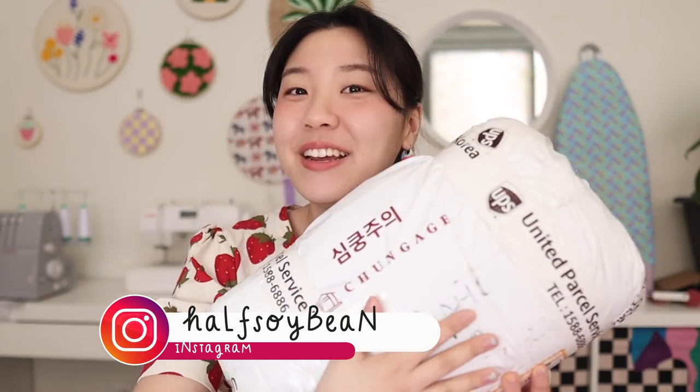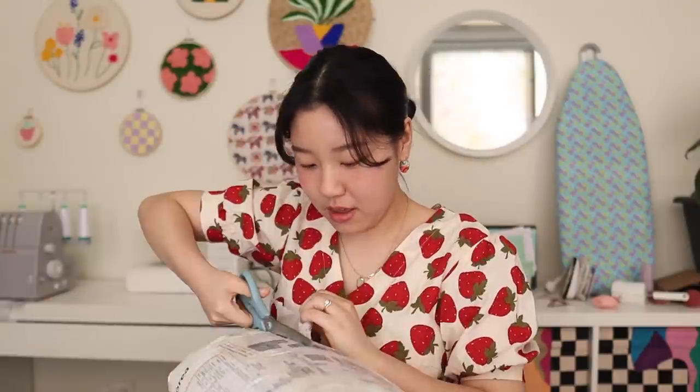Hey everyone, welcome back to the Half Soybean channel. My name is Sharon and today we have such an exciting video - I am making a jacket today. Today's video is sponsored by a Korean fabric company called Cheon Gage, and they've sent me really cute fabric. The package says 'Shim Kung Jui,' which literally means be careful of getting a heart attack - but the context is it's so cute, so beware. They kindly sent me this adorable pre-quilted fabric.